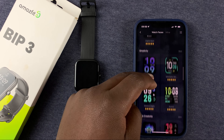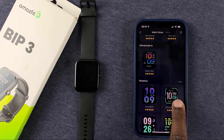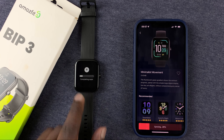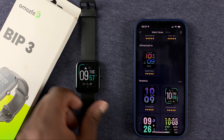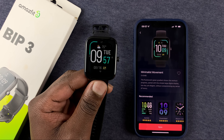You should find a whole collection of watch faces. You can scroll and select the one you want. Tap on it, and then tap on Sync. That watch face will be transferred to the watch, and once it's done, that watch face is now going to be applied to the watch.